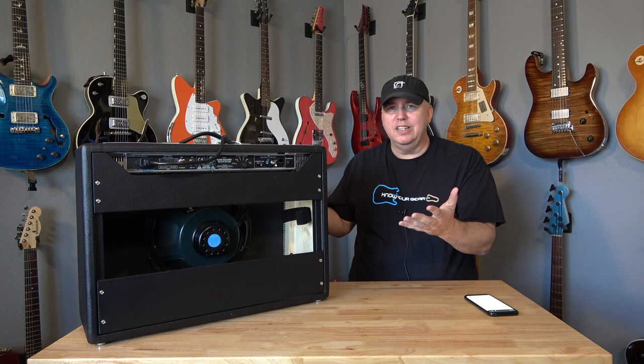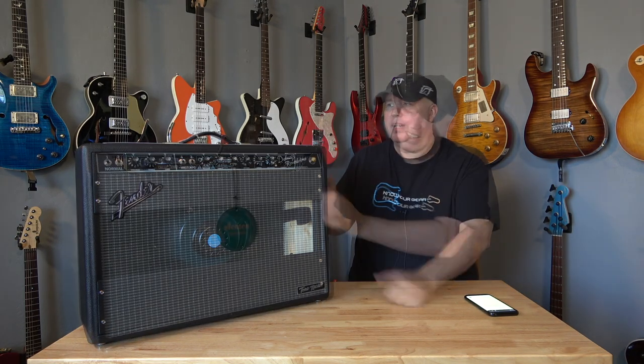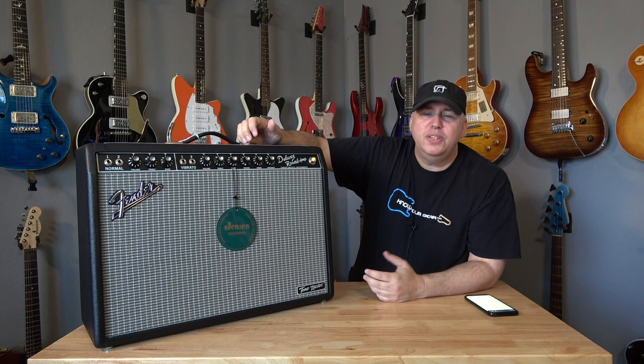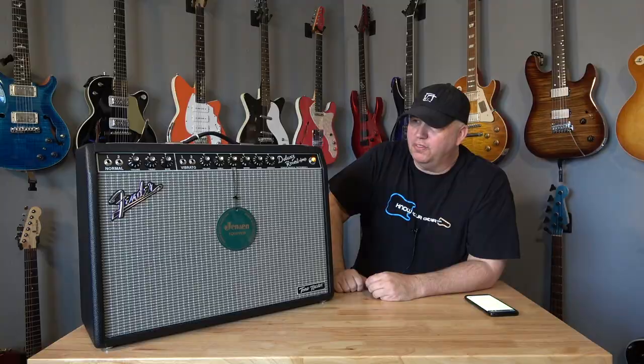You can use this amp as its intended use — an ultralight digital amp that simulates a 65 Deluxe. But think how cool this would look on stage if you were running your Helix through it. You would have a great monitor and could either use the line out to the PA or your floor processor.